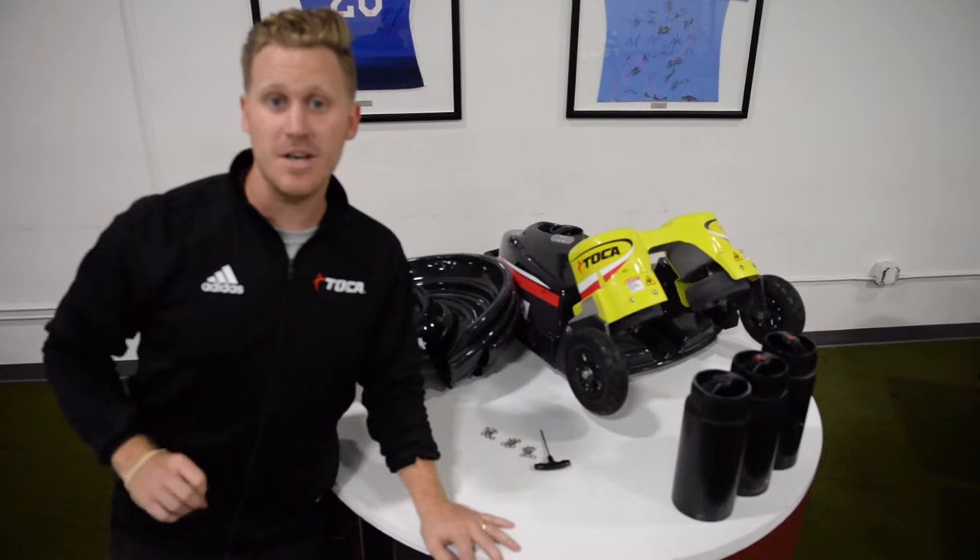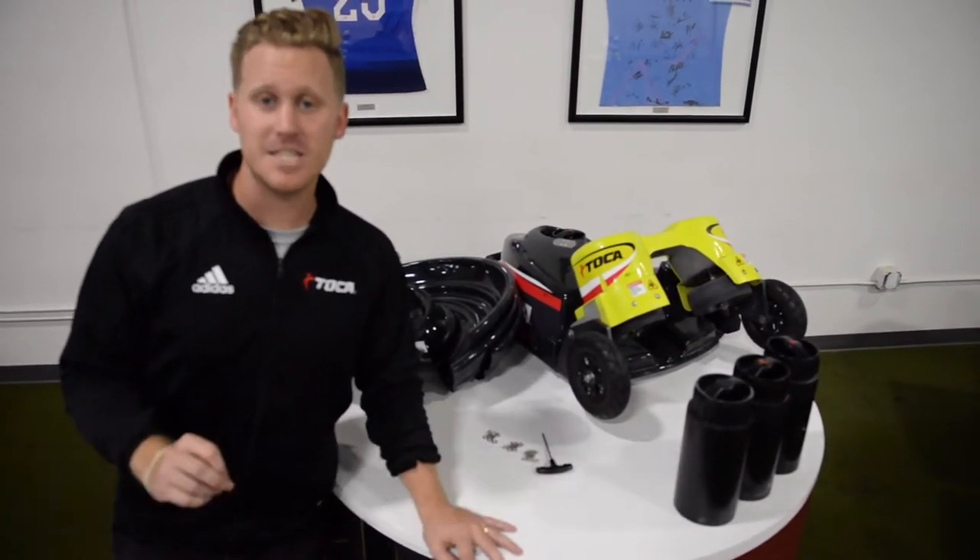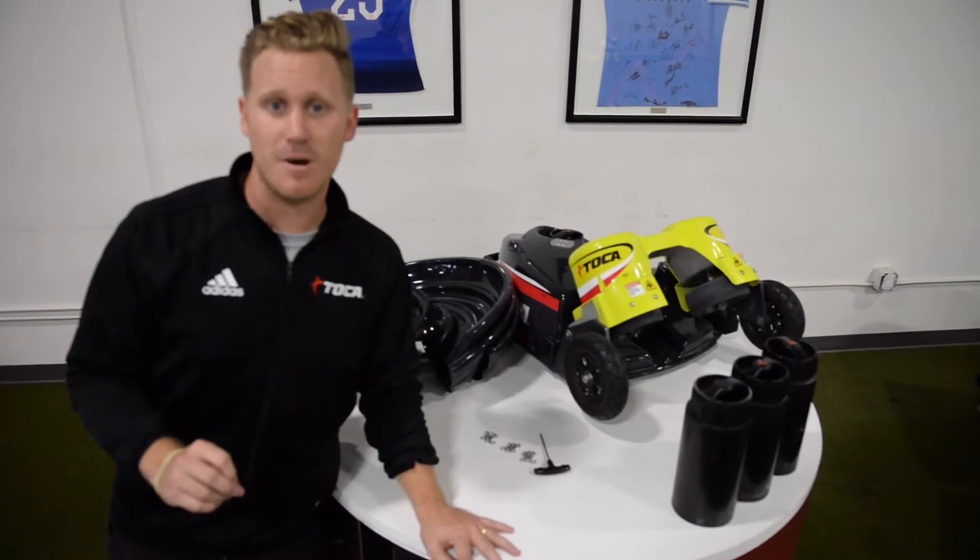Your Toka touch trainer has arrived. It's time to put together your spiral hopper. Let's go over the components of the Toka spiral hopper.